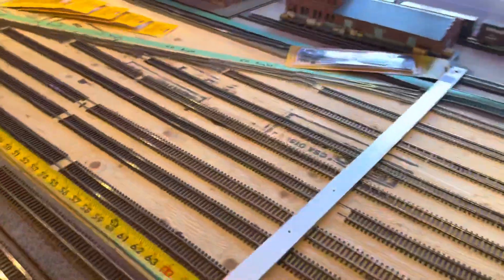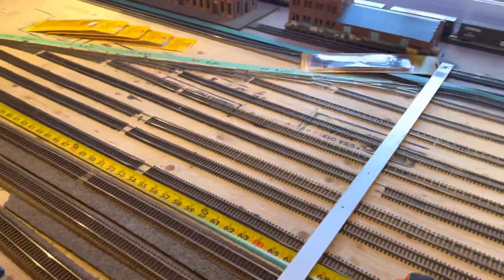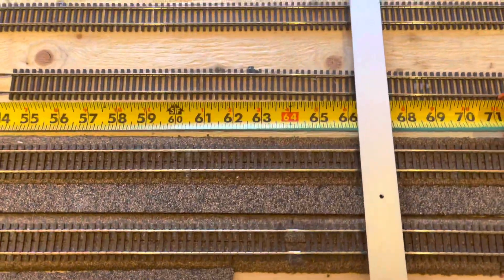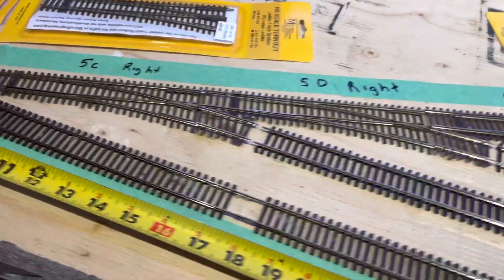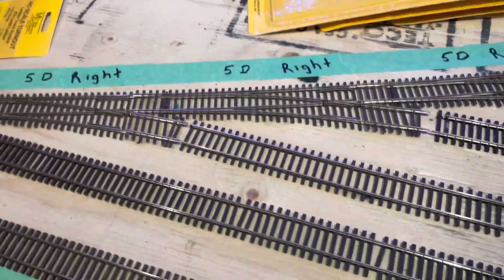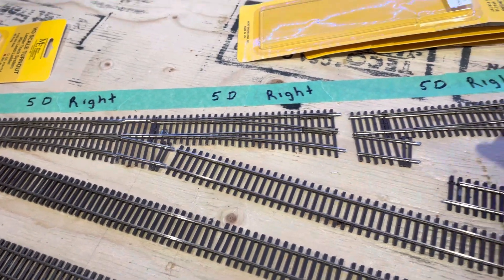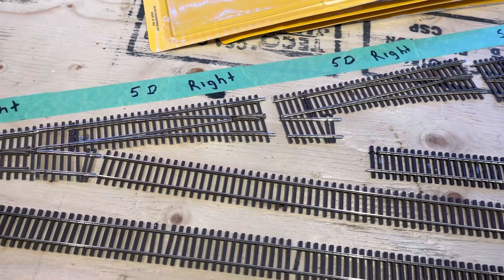So if anybody's wondering how long of an area you need to have for that many switches going across two feet — you need roughly 66 inches. These tracks are not actually connected together, they're just laid out closely, but you get the general idea. All the 5D ones — they're oriented like this, and that's where you're saving all your space right after that frog.